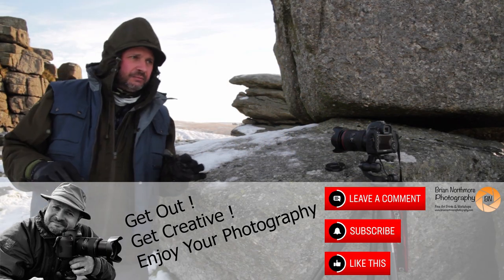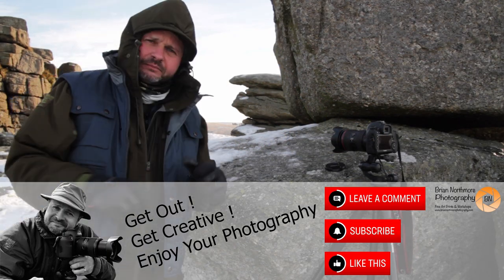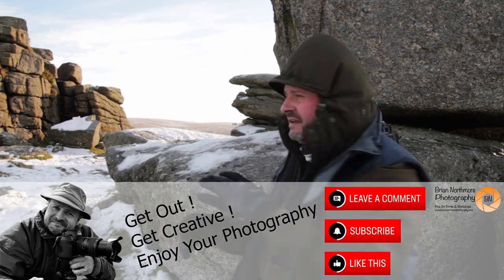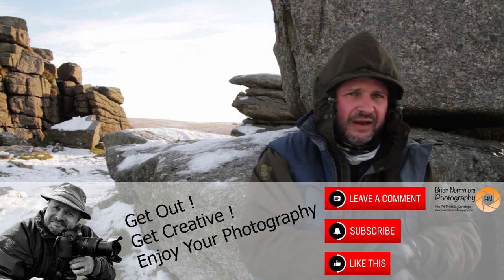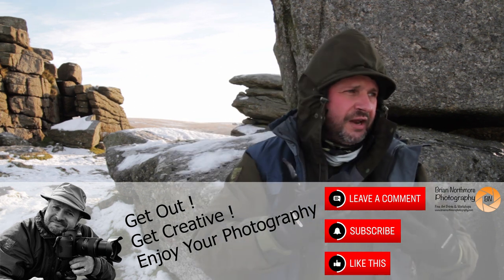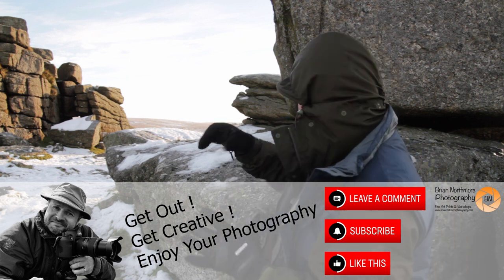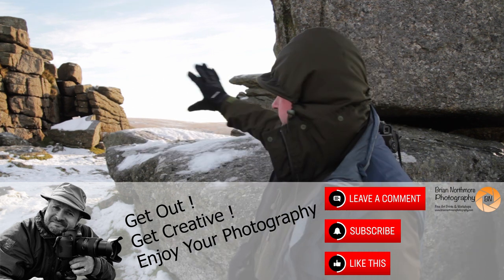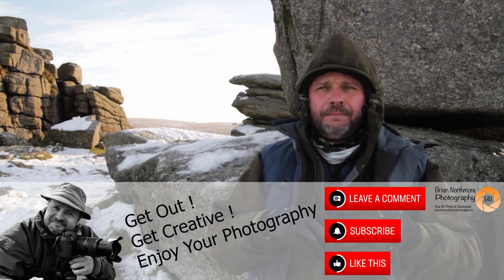Thank you for watching. It makes a big difference to my channel when you hit the thumbs up button and it only takes seconds. Please consider subscribing and hit the bell icon so you get notified of new updates. I'm inspired to make more content by your comments, so please get involved. Don't forget the newsletter and free ebook offer on my website. Get out, get creative and enjoy your photography.